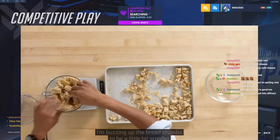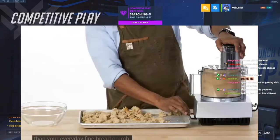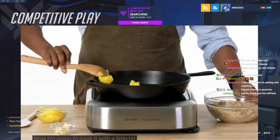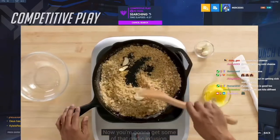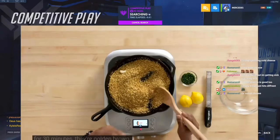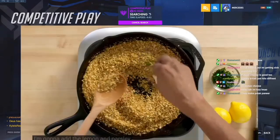I'm buzzing up the breadcrumbs to be a little bit smaller than panko, but a little bit larger than a fine breadcrumb. Now I'm going to cook it with a little bit of clarified butter. I'm going to crush the garlic — you're going to get some of that garlic extension. These breadcrumbs have been toasting for 30 minutes — they're golden brown, toasty, fragrant. I'm going to add the lemon and parsley — very clean, herbaceous.